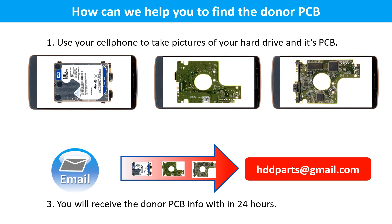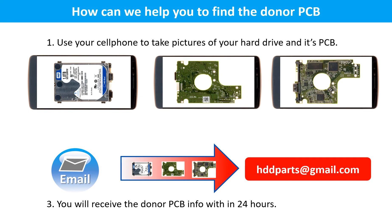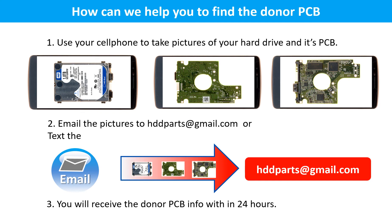How can we help you find the donor PCB? Use your cell phone to take pictures of your hard drive and the PCB. Email the pictures to HDDparts@gmail.com or text the pictures to 604-762-6359. You will receive the donor PCB information as soon as we can.